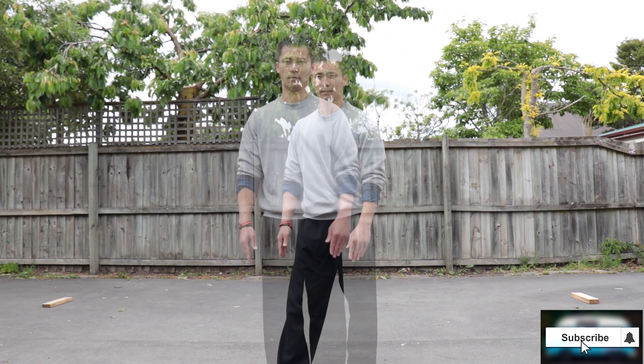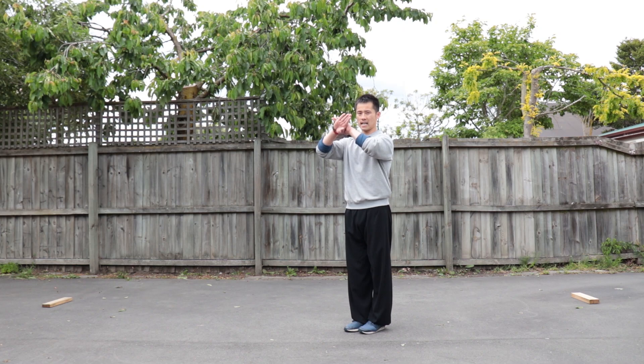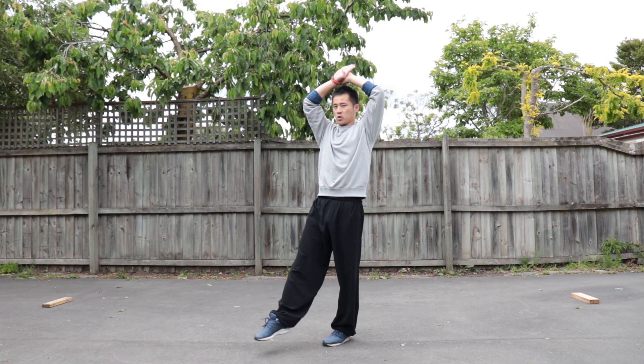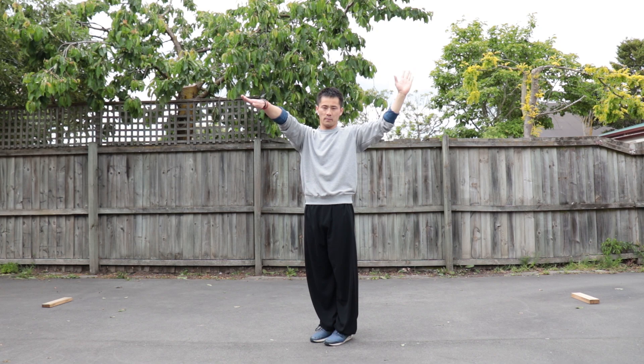First we're going to start with the kick. I face to this direction so you can see — left hand, slap your right hand as reference. Left leg up front. We are going to kick with our right leg first. Left hand, slap your right hand above your head, your right leg kick with your foot straight. The reason you use your hand to slap your foot is to make your kick become powerful, and also to encourage you to kick higher.